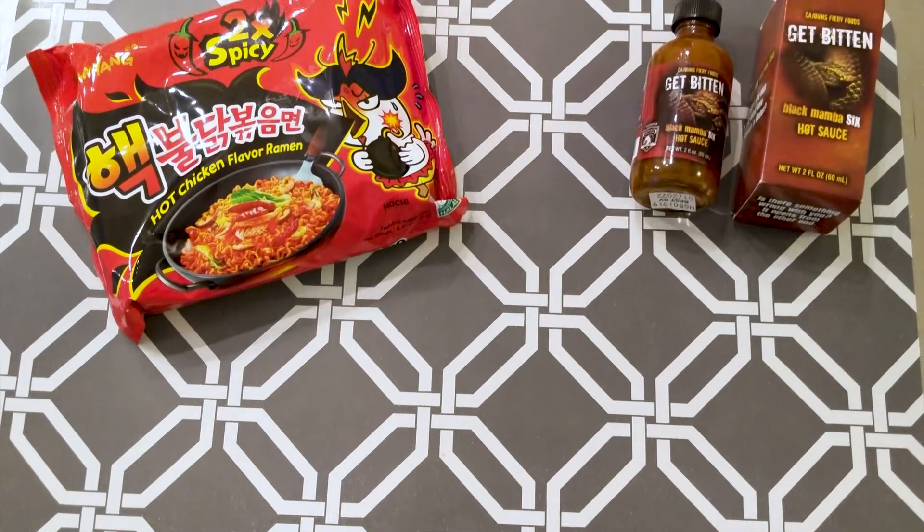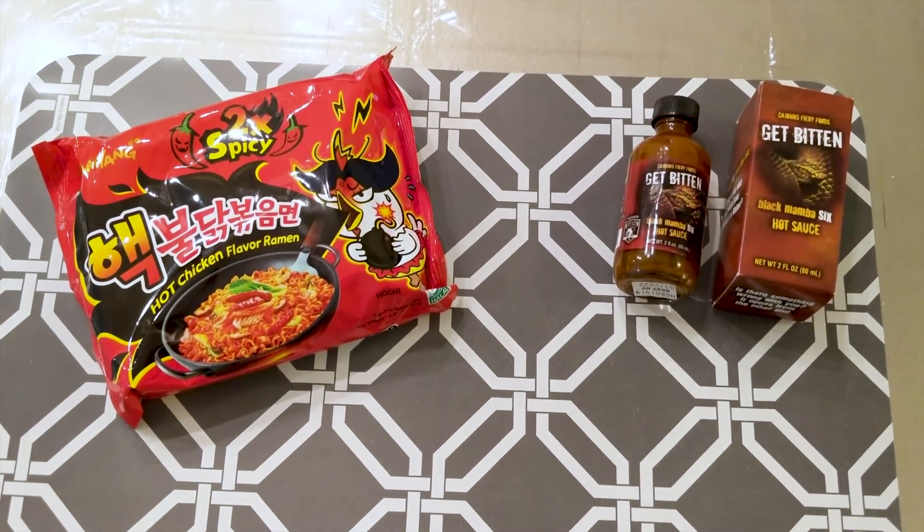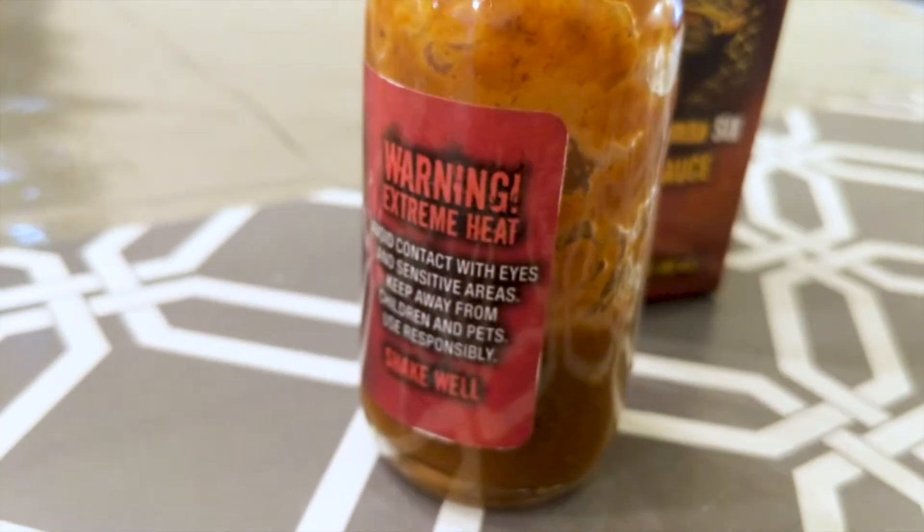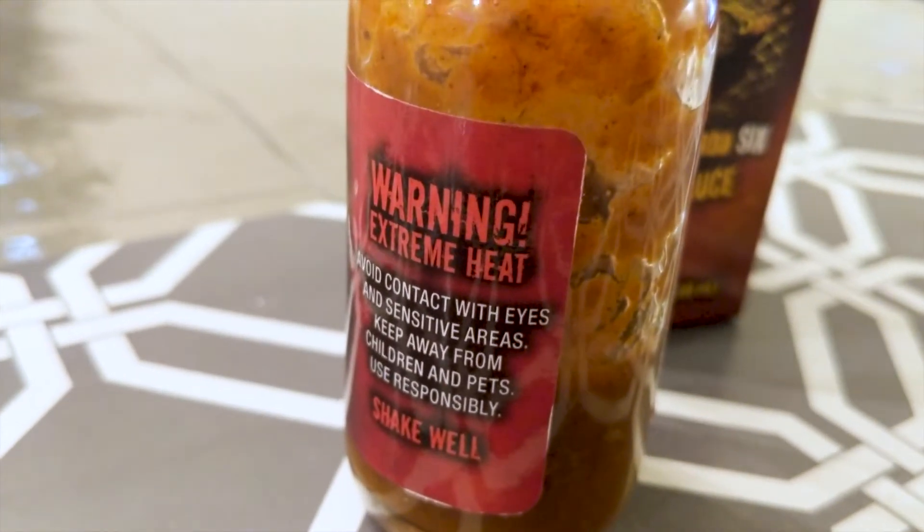Here's the challenge today. I got my two times spicy Sanyang ramen — it's actually really good ramen, very spicy chicken ramen — and I got my six million Scoville Black Mamba 6 hot sauce. I'm going to try one with just the original two times spicy and nothing added, and then we're going to do two times spicy with some of the Black Mamba 6 added, and see how that goes.